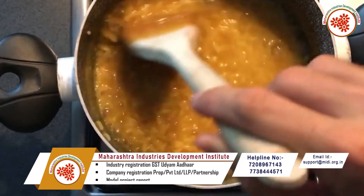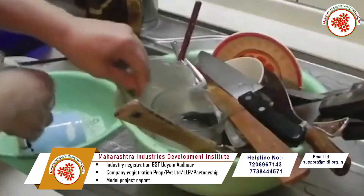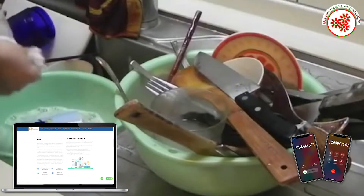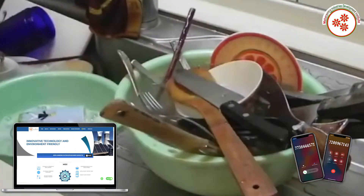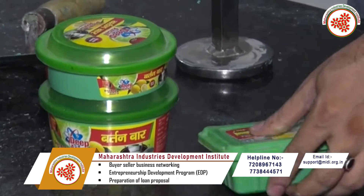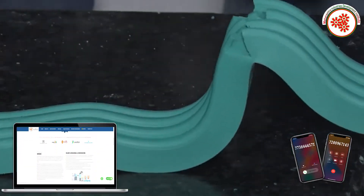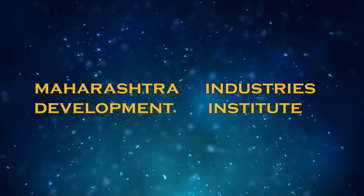Dishwash bar is a dishwashing soap used to clean utensils in all homes, hotels, and catering businesses. If you need clean utensils for cooking or consuming food, dishwash bar is in great demand in the market.